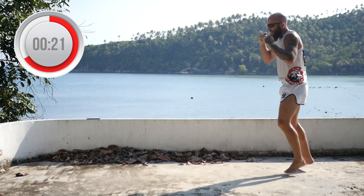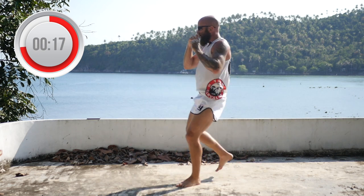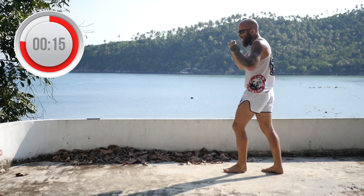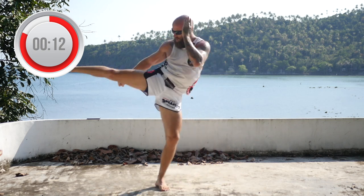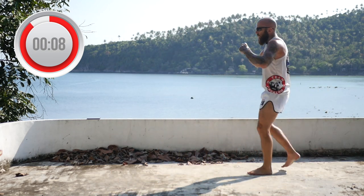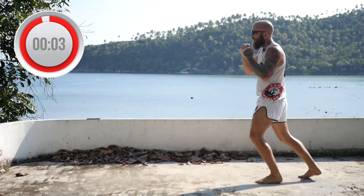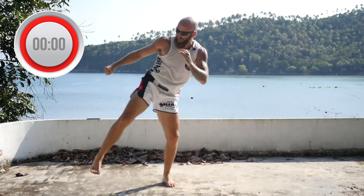Stay focused, keep visualizing. Hands are up, chin is tucked. Cross, parry, roundhouse. Always back into your fight stance, stay light, relax those shoulders. Cross, parry, roundhouse. Almost there — 10 seconds. Cross, parry, roundhouse, reset. Cross, parry, roundhouse.